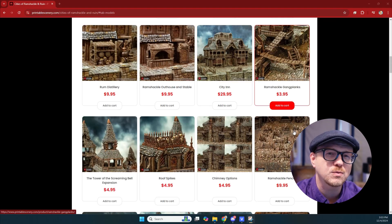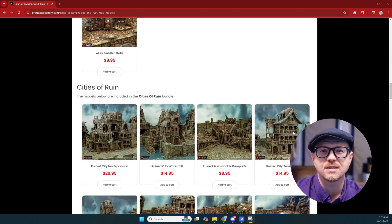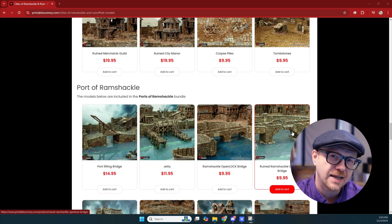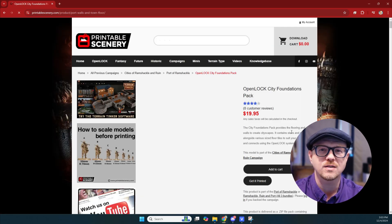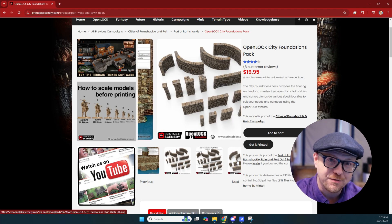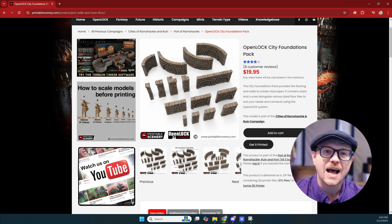For this example I'm going to use one of the walls from Printed Scenery's Cities of Ramshackle and Ruin Kickstarter campaign. I was too late for their Kickstarter, but their amazing OpenLock city foundations pack had me from the first look — if only it had LEDs. $55 of my own money later I had the STLs, so please like, subscribe and buy LEDs for me so I can afford to do this further. If you have good places to get STLs for use in your tabletop terrain, please comment below — maybe we can influence them to start adding three millimeter channels in their builds as well.